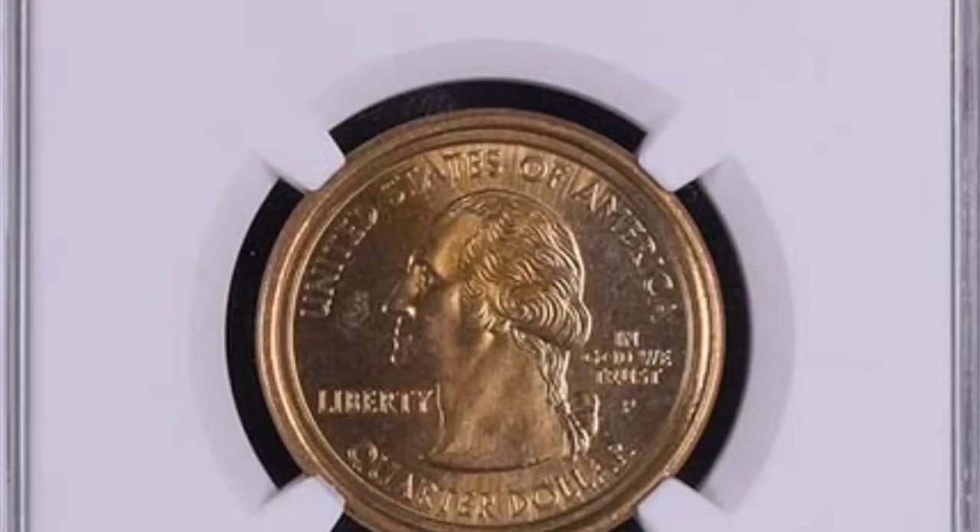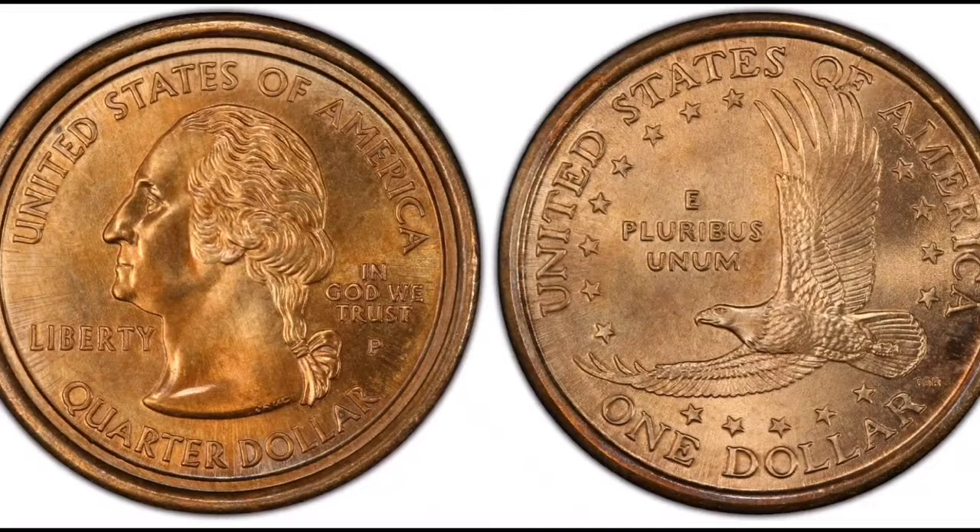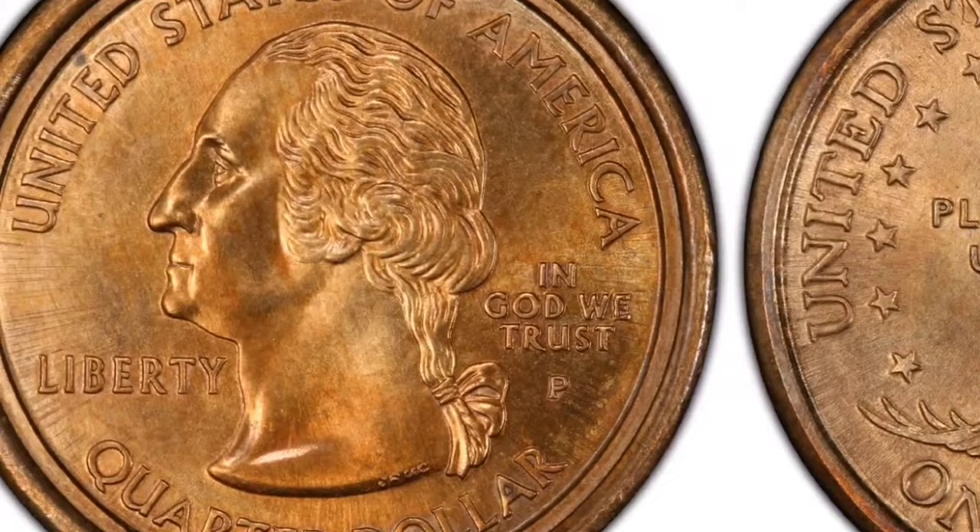Each planchet has the designated design transferred onto it by at least one striking of the corresponding obverse and reverse dies. Coinage details — State Quarters mint, Year 2000, Mark: Philadelphia. Error: Mule — Sacagawea dollar reverse with Maryland quarter obverse. Classification: MS67. Sale date: March 21, 2018. Cost: $192,000.